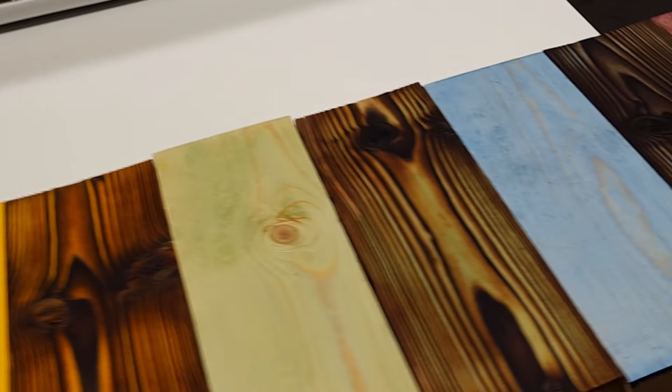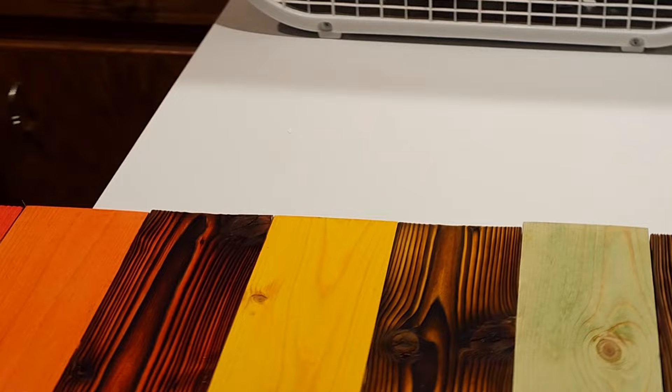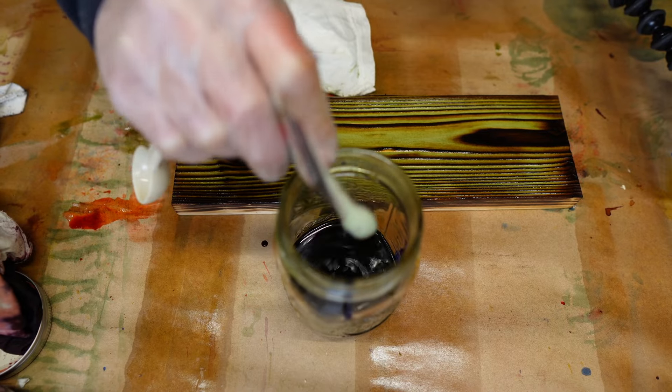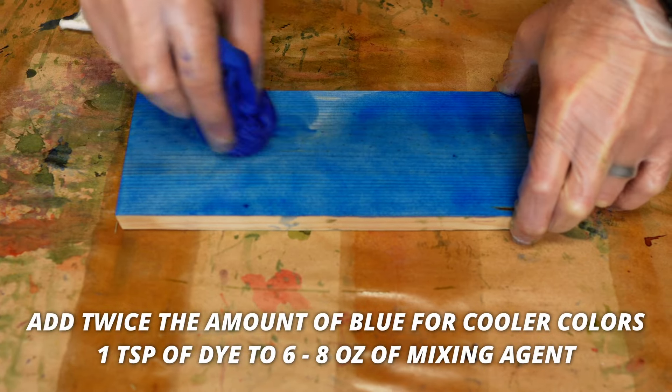When I was testing this stuff out, I noticed that the cooler colors — green, blue, and purple — had significantly different outcomes in terms of how vibrant they were compared to the red, orange, and yellow colors after I put a couple of coats on each. So after playing around with the mixing ratios, I came to the conclusion that if you add twice the amount of blue that they recommend, your cooler colors will be vibrant after three or four coats.